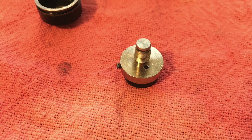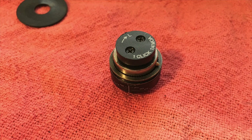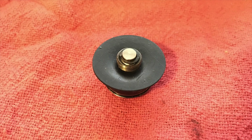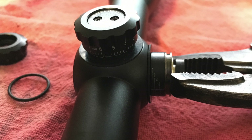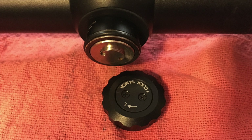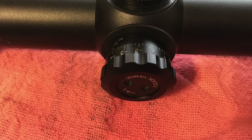Screwing the set screw in all the way would put too much tension on the detent and make adjusting the turret difficult. The inner post then gets screwed in until the retaining groove shows through the other side. Replace the retaining E-clip and rubber washer, then rotate the center post back out until the retaining clip catches. Hand tighten the turret back onto the scope, use pliers to snug it up, reinstall the O-ring and turret cap, and you're done!